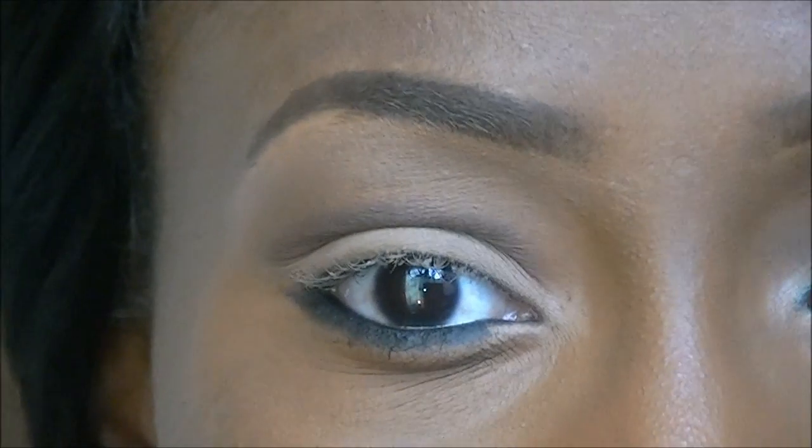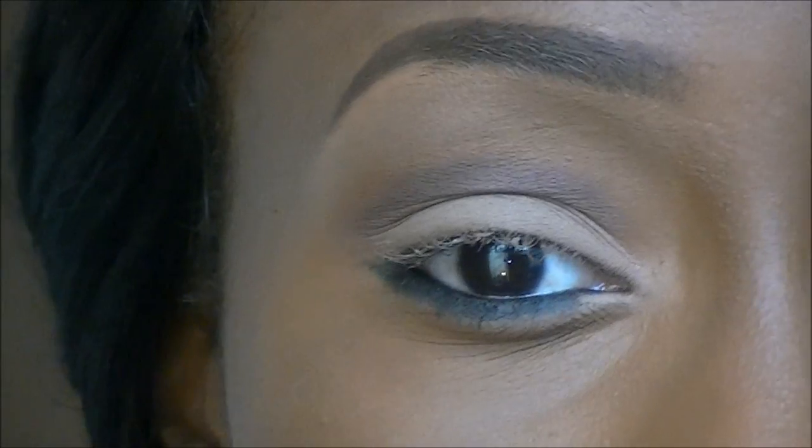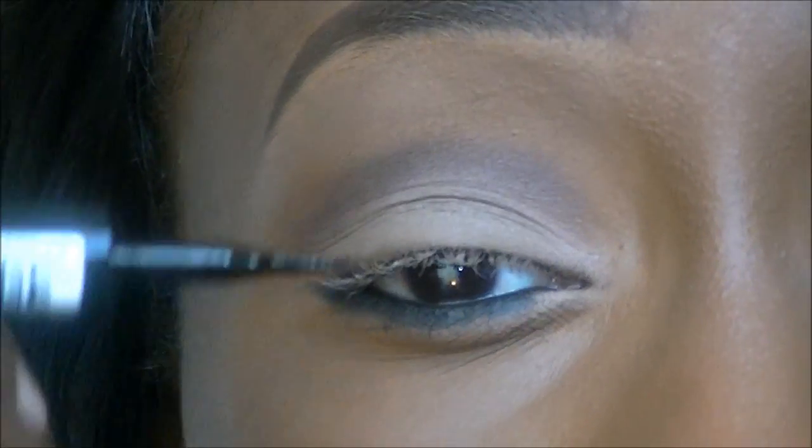For my top lash line, I would normally use a gel liner but I don't have one right now, so I'm going to use a liquid liner. I'm just going to make my line quite thick.